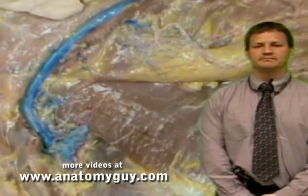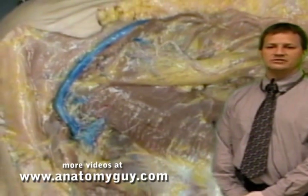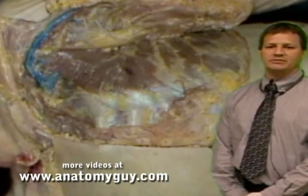We'll save that for the upper limb. That's been the review for the anterior thoracic wall and the shoulder along with the breast, and we'll see you next time on the Anatomy Guy.